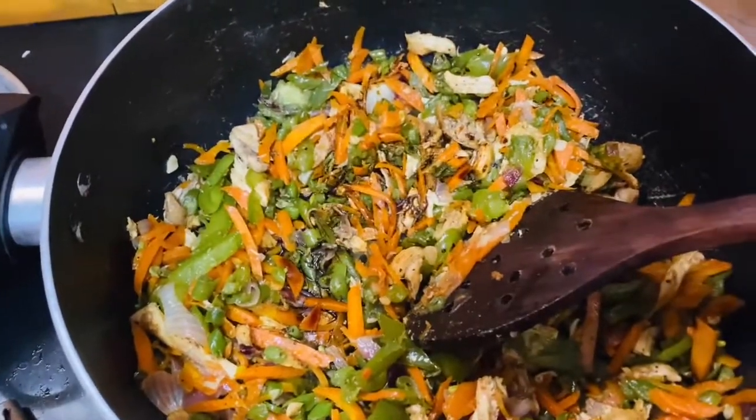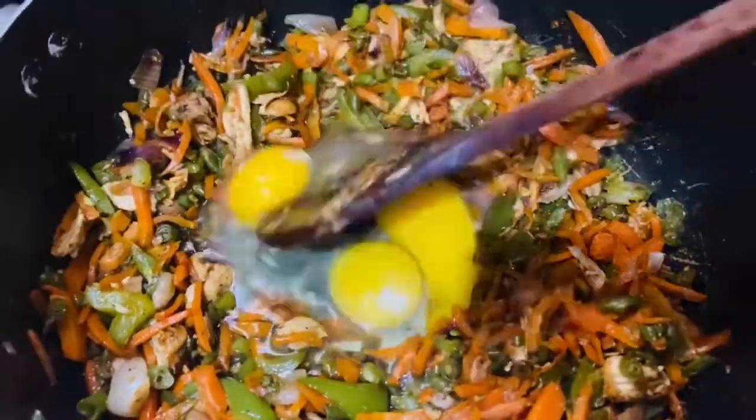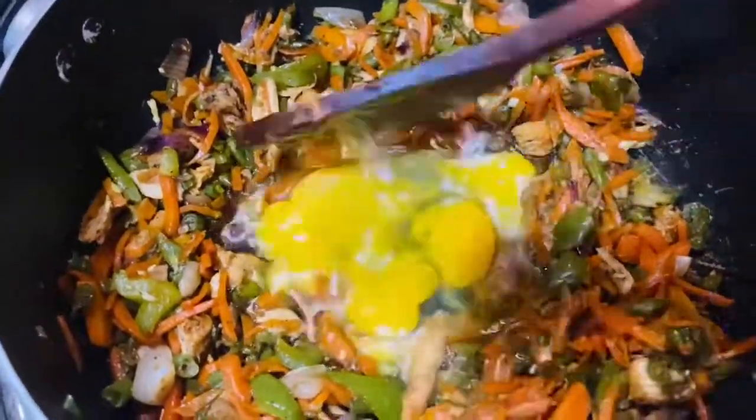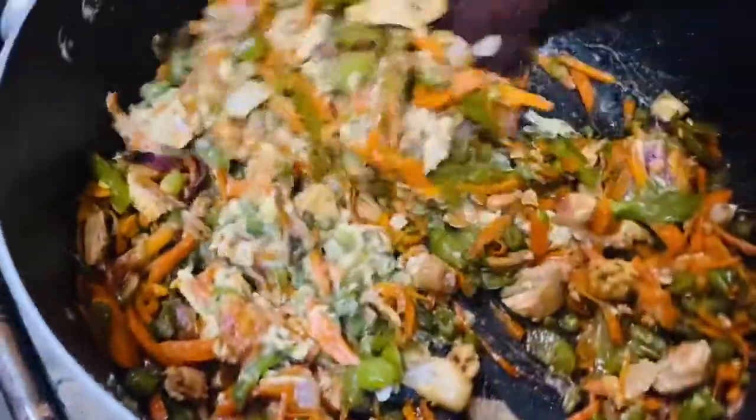We have 3 eggs. We will mix them in the middle, and mix it all together.